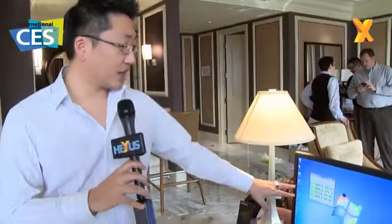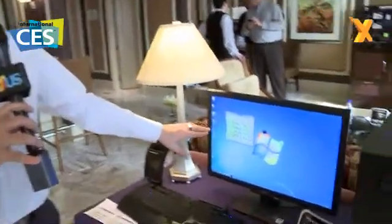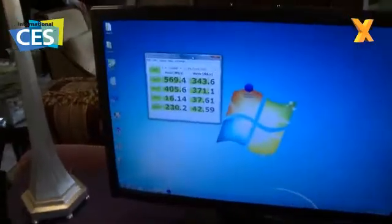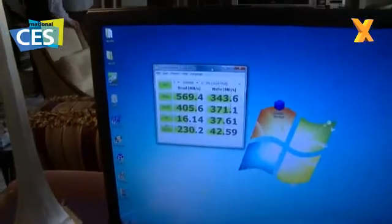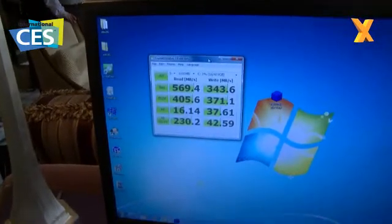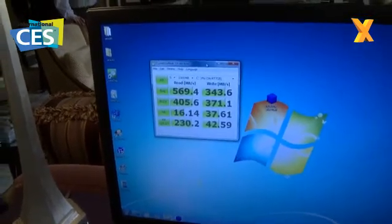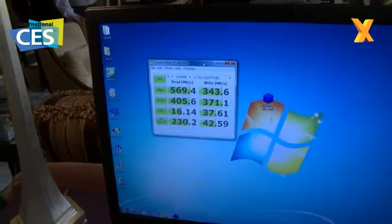A good application for the 4x4 is that customers can use their onboard RAID controller to RAID the drives for better performance. Here we have an example of the type of performance you get from the RAID setup. You can see the four drives being read as a RAID 0 storage device going about 569 megabytes per second read and 343 megabytes per second write — very fast and highly recommended for people wanting the best performance on the market.